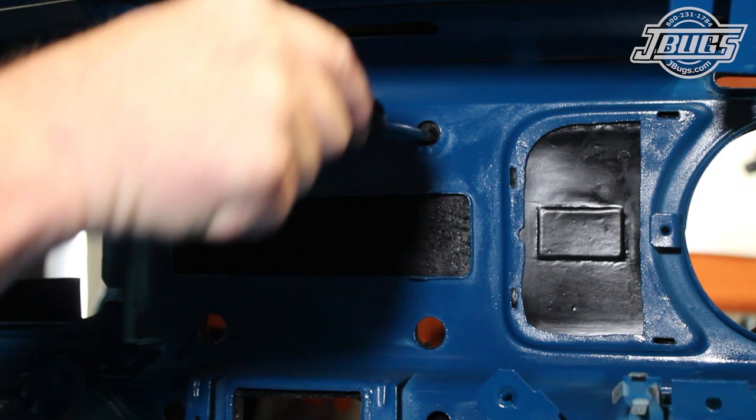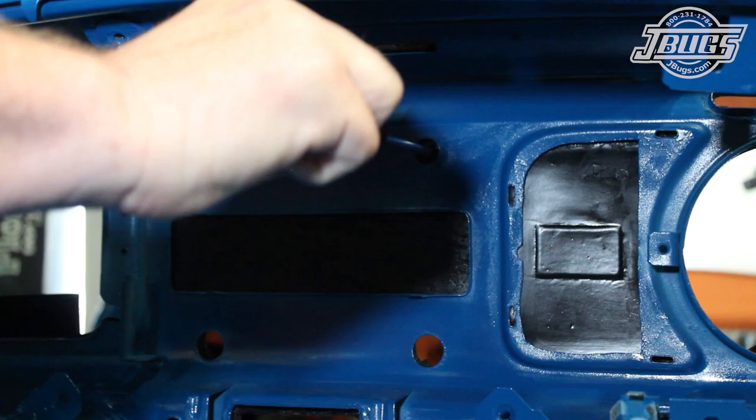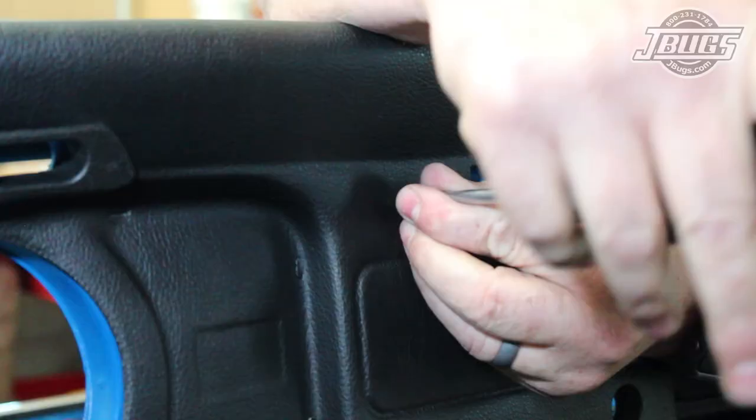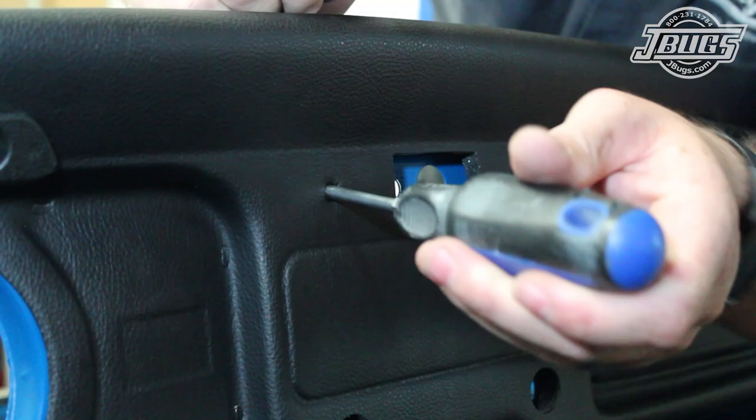Once the dash is set in place, we can poke through the back side of the dash with a screwdriver, using the wiper switch hole as a guide, up to but not through the dash face. We just want to mark the vinyl face. Then, on the face, we poke the screwdriver through the mark to give us the center point for the new hole.